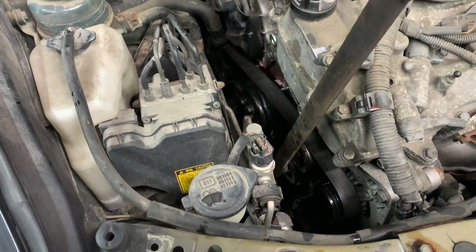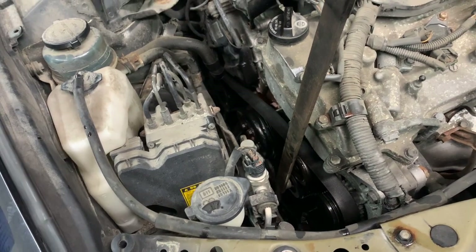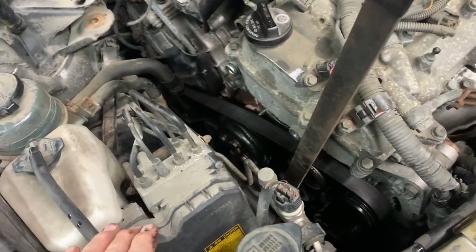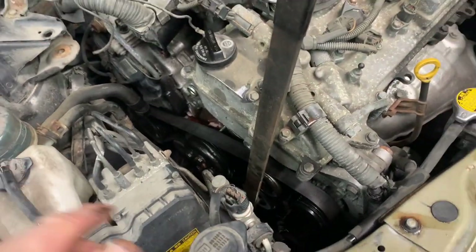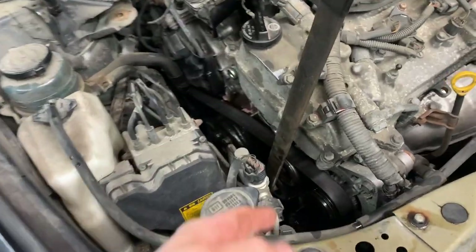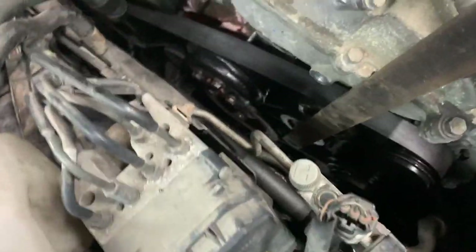Draw yourself a little map of the belt routing so you don't have to remember which way it goes — draw the pulleys and all that. Then get your belt tool, which is a 14 millimeter, and go down under the tensioner.